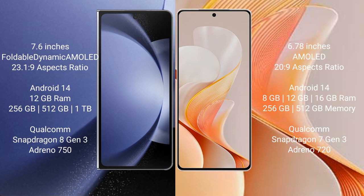Samsung Galaxy Z Fold 6 comes with 12GB RAM and 256GB, 512GB, or 1TB internal storage. It features a Qualcomm Snapdragon 8 Gen 3 processor with 8GB Adreno 750 GPU.